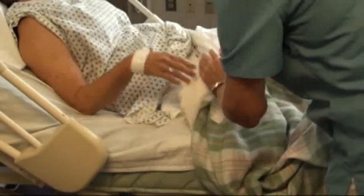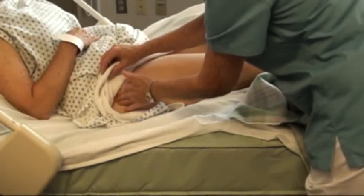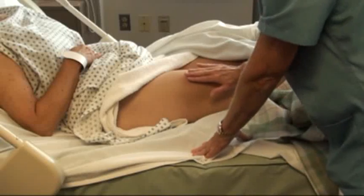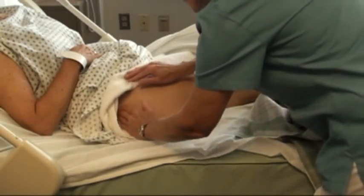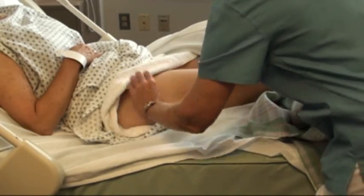The next spots that we use would be the vastus lateralis, and here again we're back to looking for the greater trochanter. You would put your hand there, again where the knee is, and you would use the middle third here. The greater trochanter here, the knee, the beginning and ending, and you want to look for the middle third between those two.